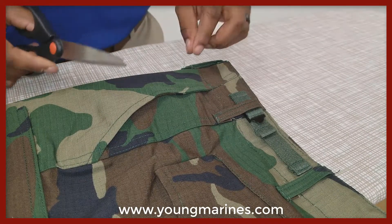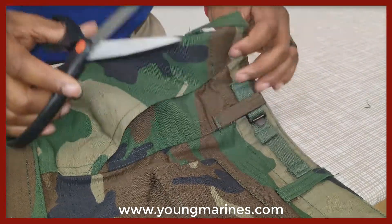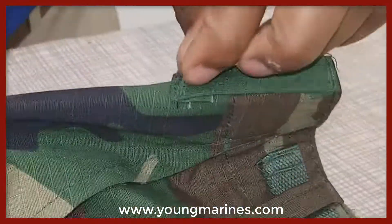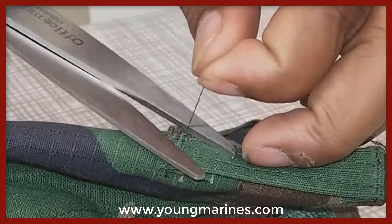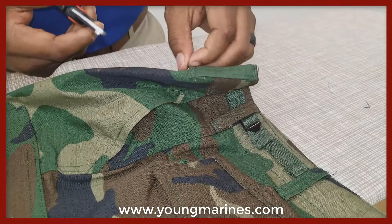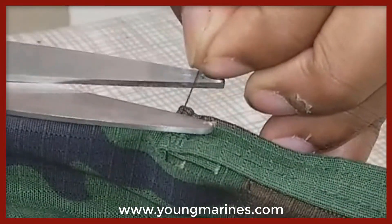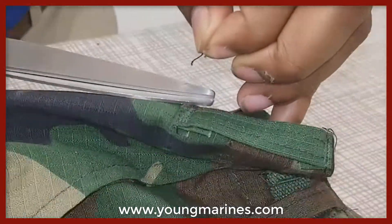When removing loose strings or IPs from a Young Marine Utility uniform, simply find the loose strand, pull on it, carefully take the scissors, and cut the strand. Then continue to repeat this process until you have cut all the strands or IPs from your Young Marine Utility uniform.